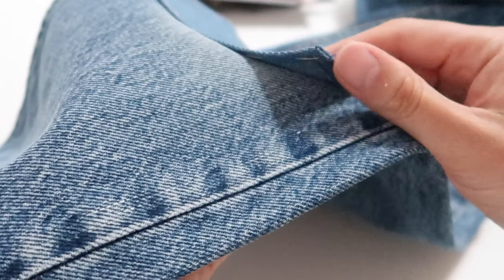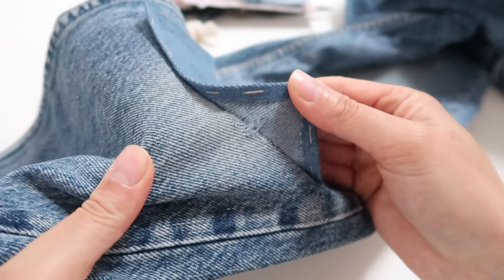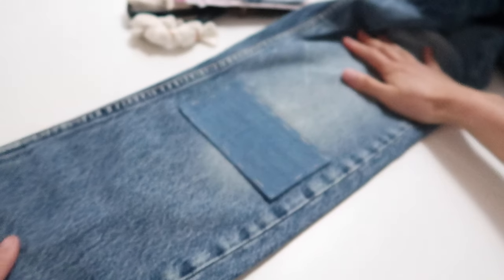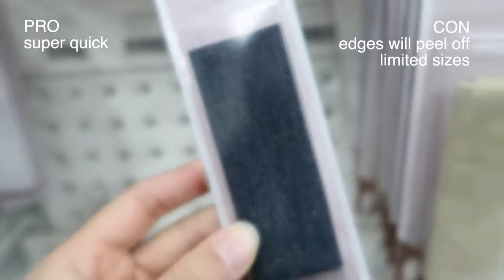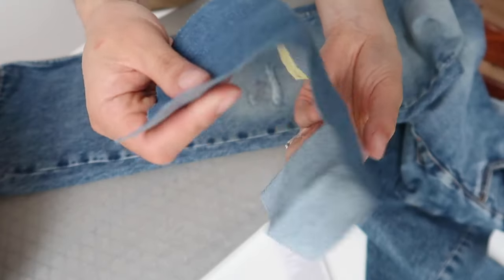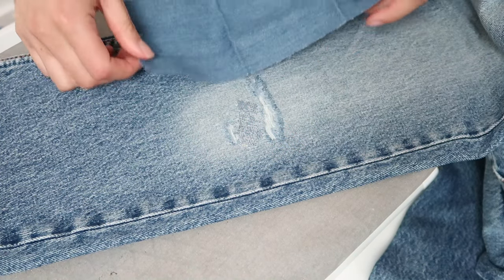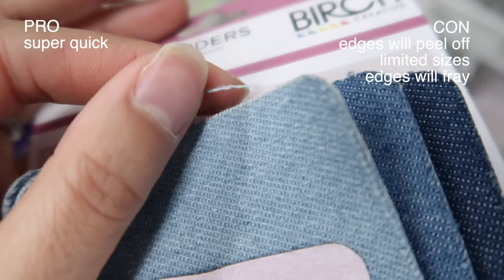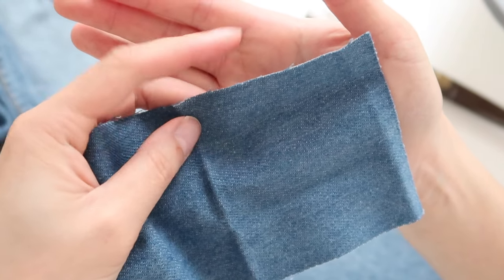If you go for this option, know that the edges of the patch will start to peel off — the whole thing might not come off but the edges definitely will. I folded the edges under so mine won't adhere at the edges, but I can see the glue didn't adhere well in the middle section either. Another downside is they come in limited sizes — the small patches definitely would not have covered my tear, and I had to buy the large patch which only just fit. You'll need the patch to cover at least a centimeter past the tear all the way around. The edges also start to fray — you can see they're already fraying and they aren't even on the jeans yet.